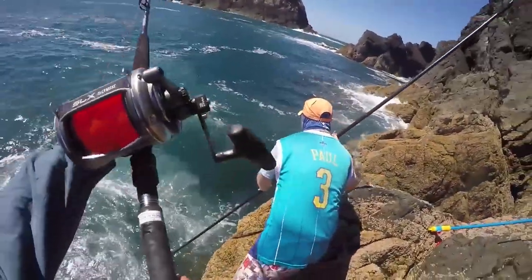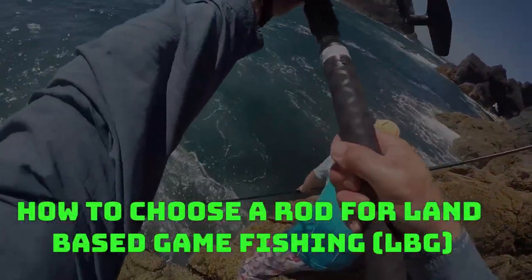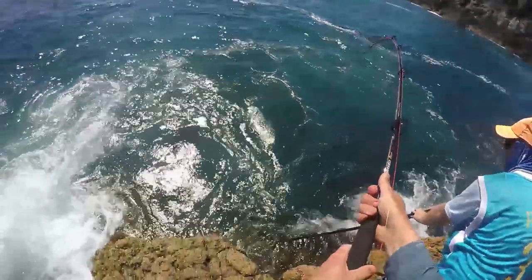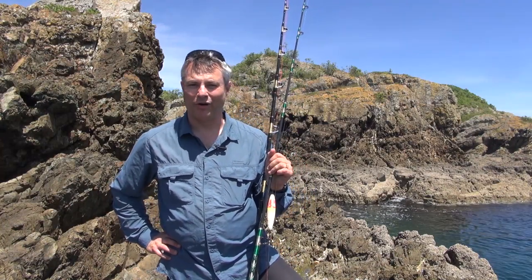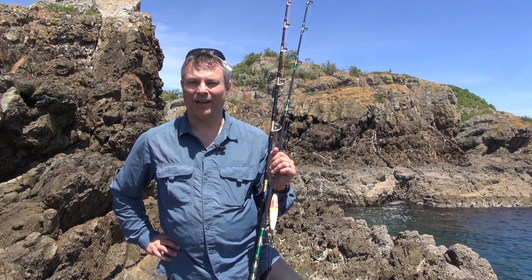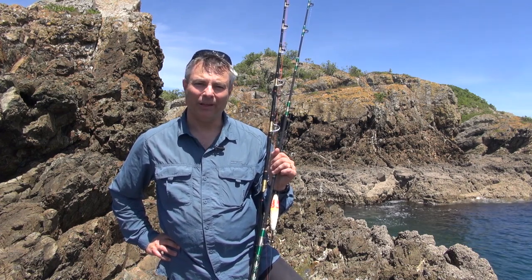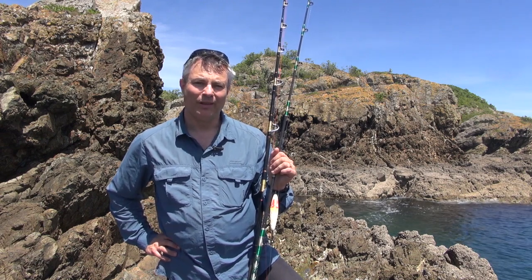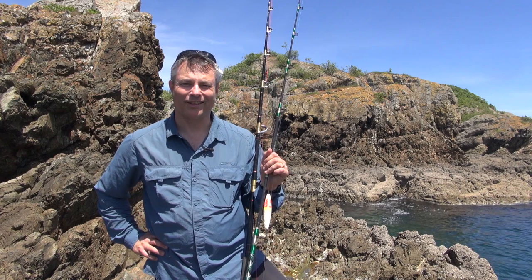Hi, Scott from DigitalFish with a how-to on choosing a rod for live or dead baits off the shore for large species like kingfish, sharks and pelagics. Today we're going to talk about choosing a rod for land-based game fishing or LBG. LBG started back in the 80s and started to gain quite a bit of momentum targeting species like kingfish, predominantly in New Zealand, sharks, but also marlin and tuna, particularly in overseas destinations.